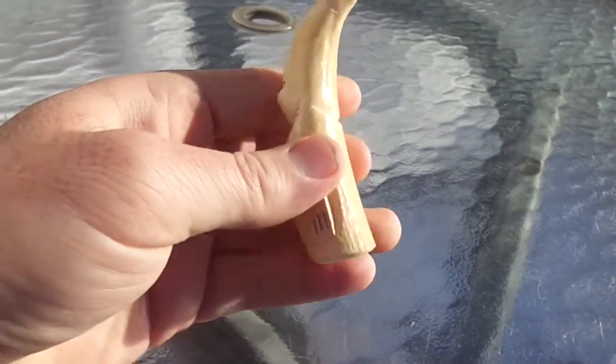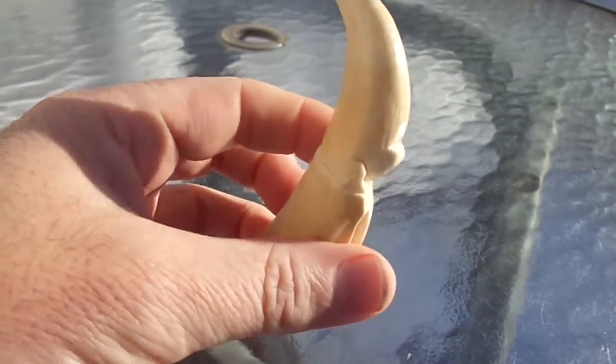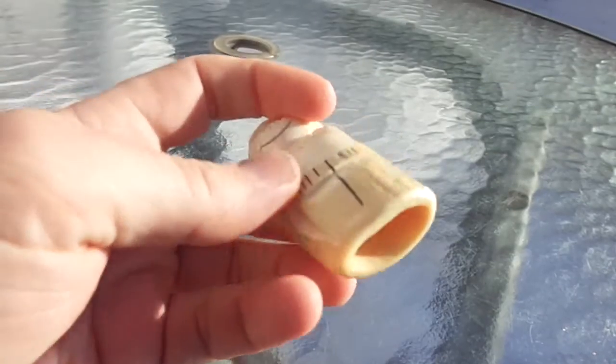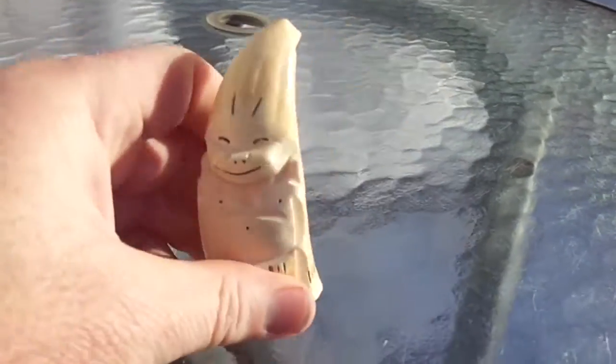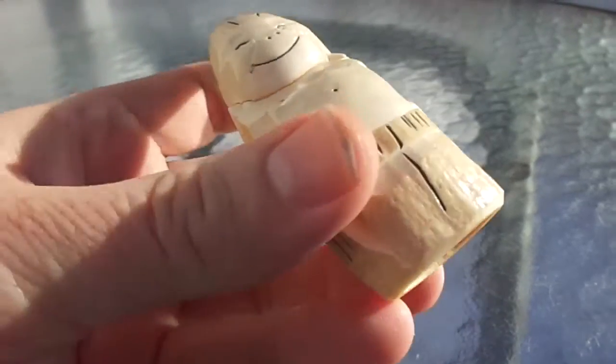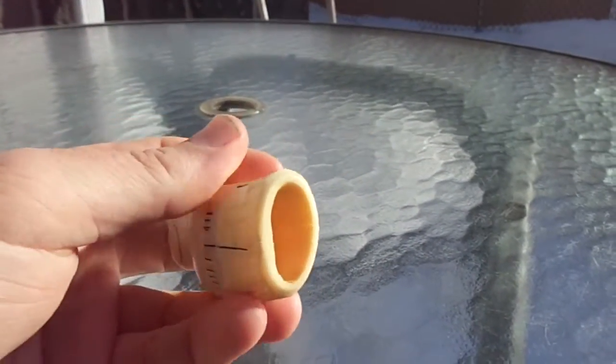This video is basically being made to show the condition of a billiken, which appears to be walrus tooth, that I am putting on eBay for sale. Okay, there it is, you can see all sides, and I'm going to talk about the condition problems it has.